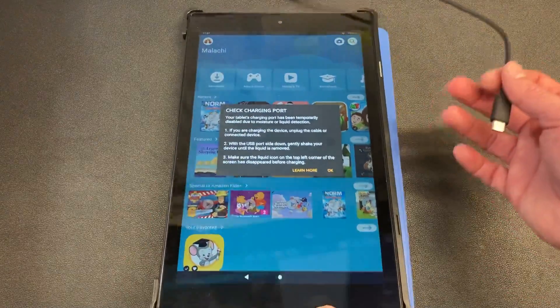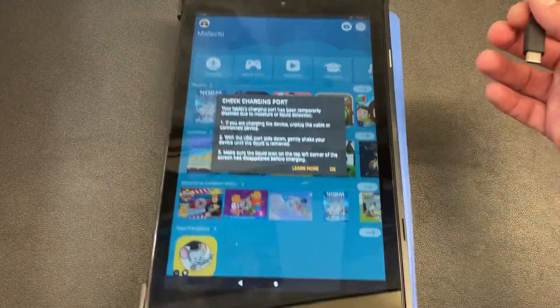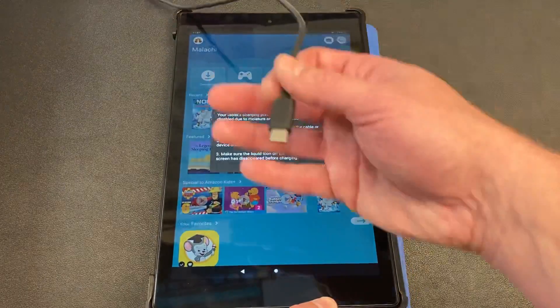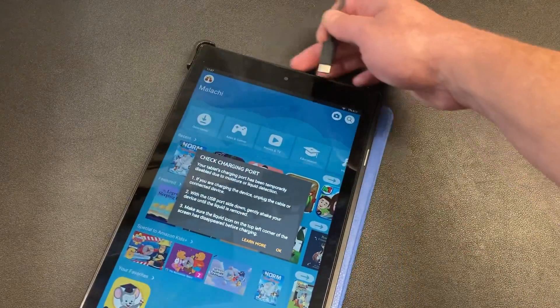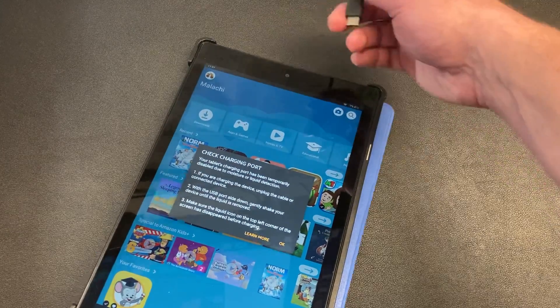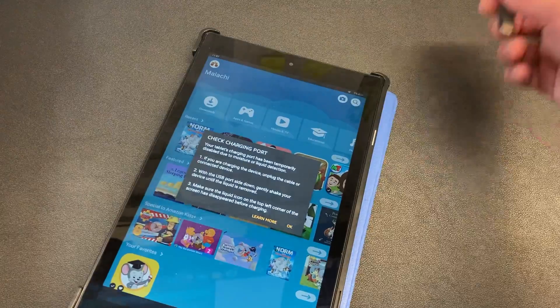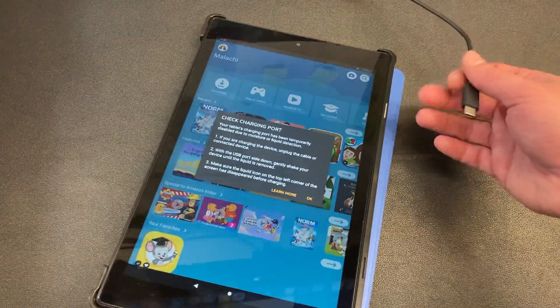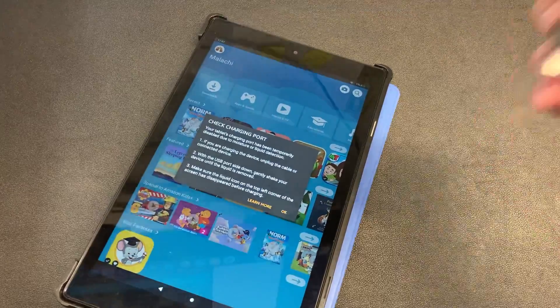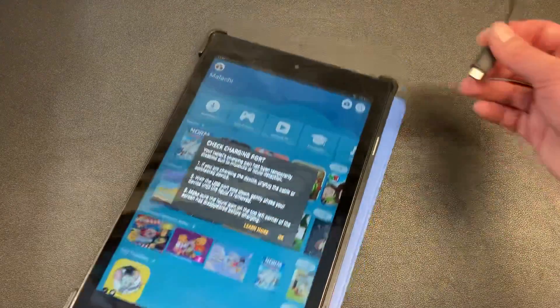The first thing is, if you have water in it, take your Kindle and don't submerge it in rice. Instead, set it on top of a bowl of rice so the charging port area is near the rice. It'll draw the water out if it's there — wait a day and let it dry out. Now, if it didn't get in water and it's just doing this because you've been charging it with the wrong cable or other issues, here's the workaround I want to show you since I've got it happening.